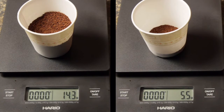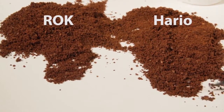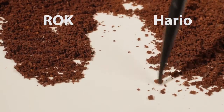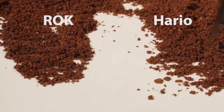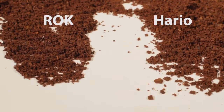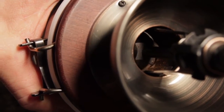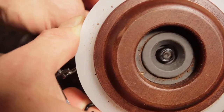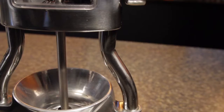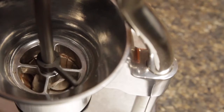Taking a look at the quality of the grind, we see the Rock produces a very consistent particle size, while the particle size from the Hario has quite a bit of variation. That's important as inconsistent particle size results in uneven flavor extraction. Particle size variation is a result of a grinder's burr wobbling. It's easy to see the Hario's burr wobbling, while the Rock's burr is mounted to a shaft carried by a couple of very solid bearings, so there's no burr wobble.